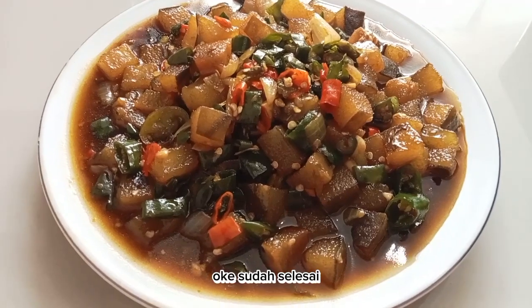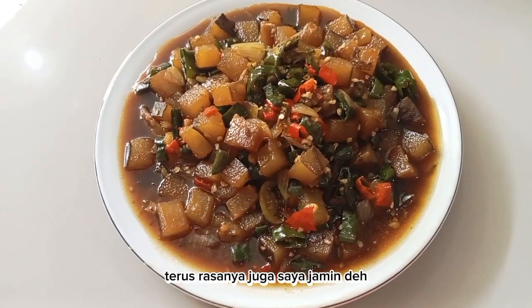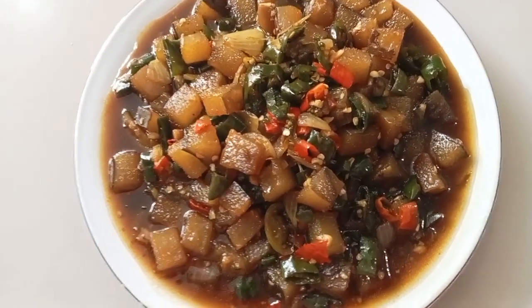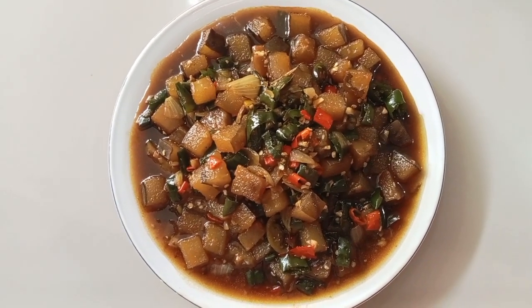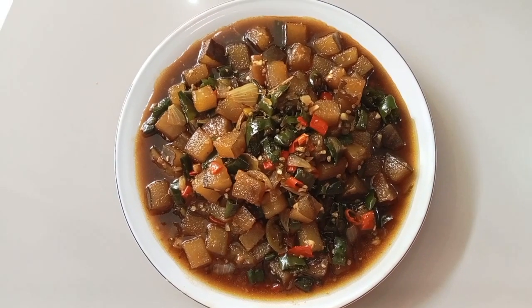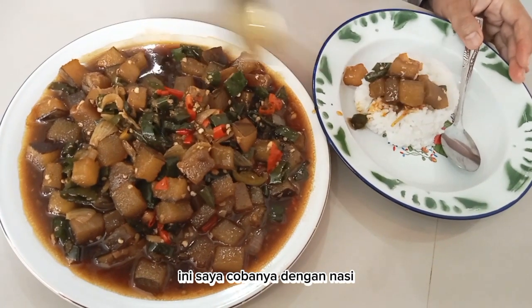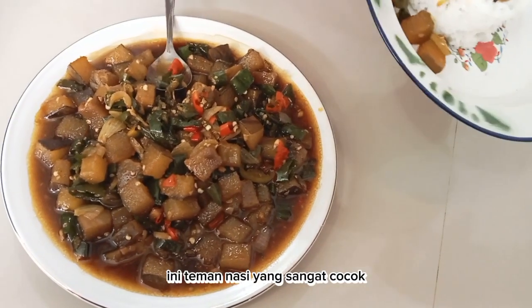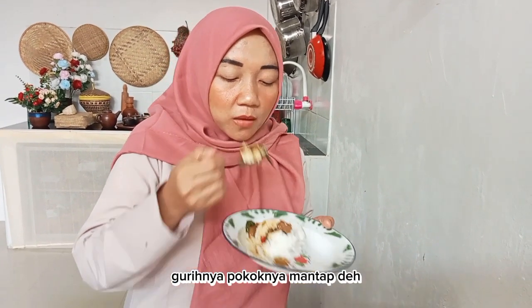Sudah selesai! Tampilannya cantik dan rasanya saya jamin bikin nagih. Saya tes food bersama nasi — ada rasa pedasnya, manisnya, gurihnya, pokoknya mantep!